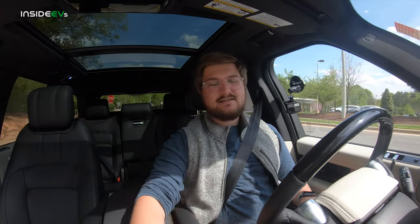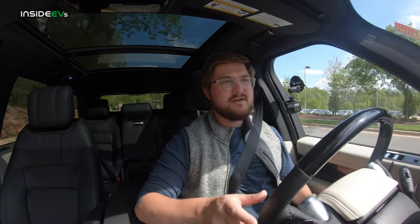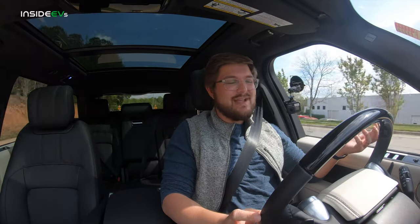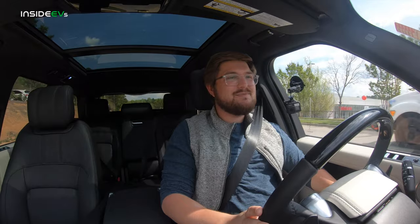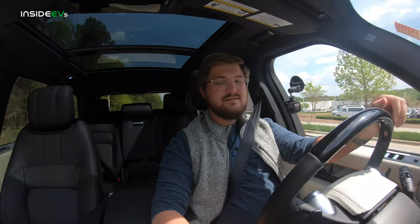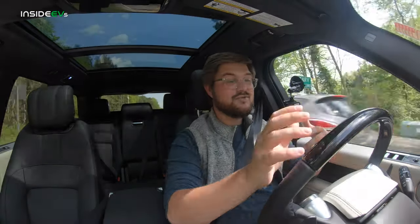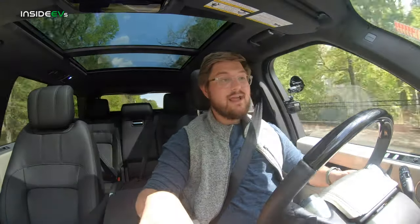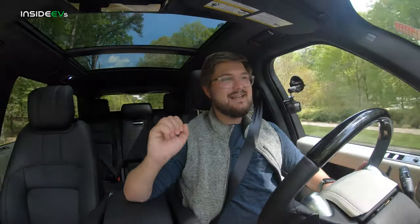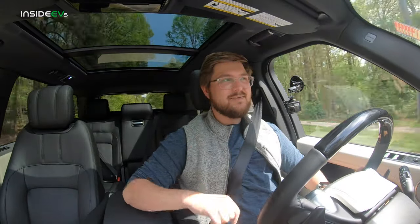It's 85 degrees out and the AC system is working to keep us cool, but it has yet to turn on the gas engine. This is more range than I would have expected from this giant vehicle. Then at 67 miles the engine just turned on — so that was 23 miles of full EV range with cooled seats and AC running on a warm day, and I did some hard accelerations. That's pretty good actually for a hybrid, not a full electric car.